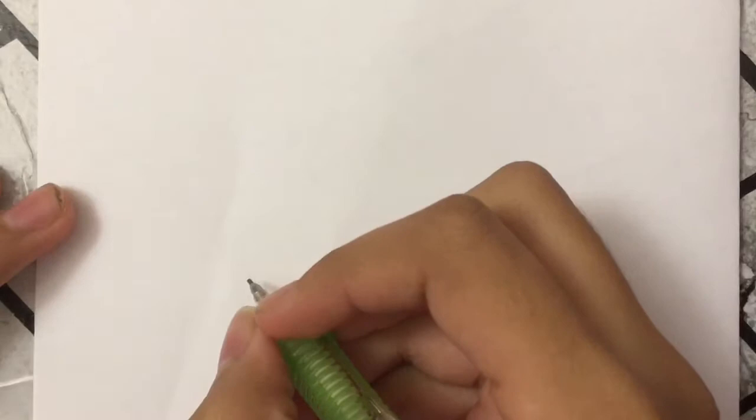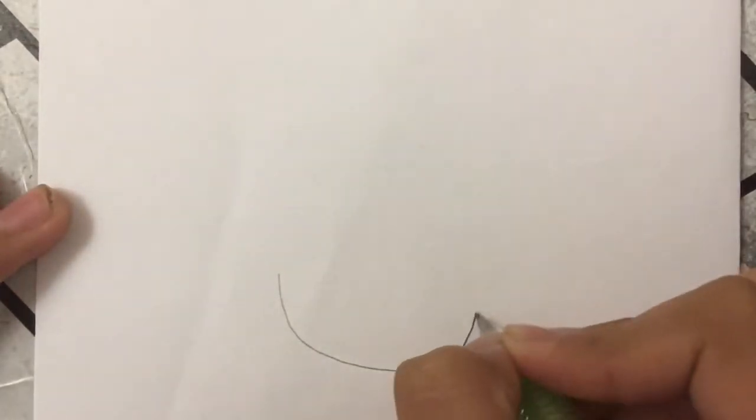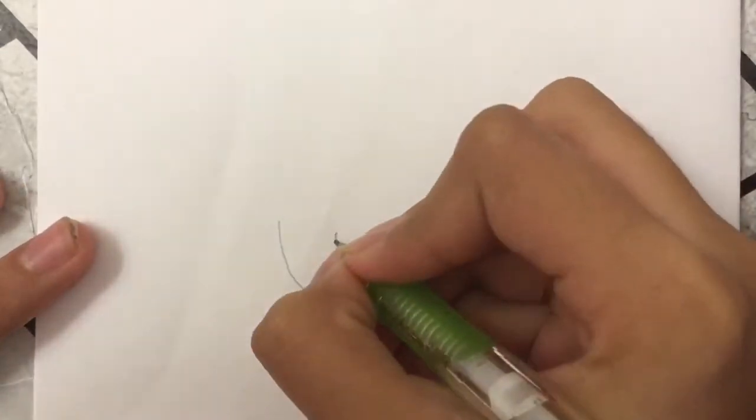Hey guys, today we're going to be drawing a cute and easy Sadie Kane from the Kane Chronicles, so let's get started. First we're gonna draw a half circle for her face like this, then I'm gonna move on to her eyes.